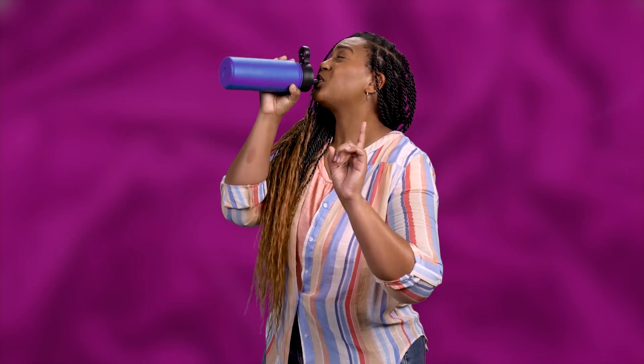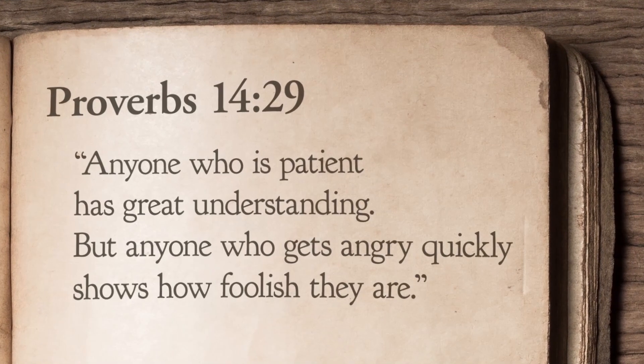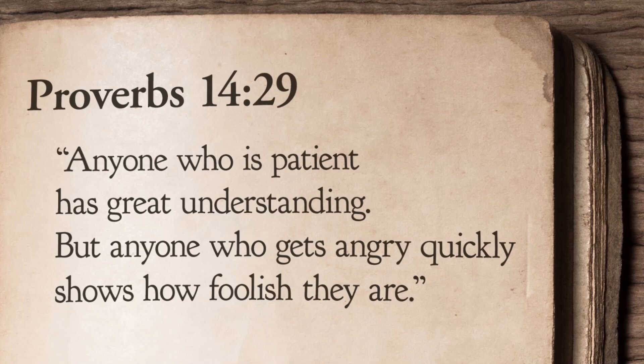Hey everyone, I'm Erica. Thank you for your patience — which is actually what we're talking about today. In Proverbs, we find wisdom that can apply to every area of our lives, especially when we get frustrated or have to wait for what we want. Let's check out this awesome verse. Proverbs 14:29 says, 'Anyone who is patient has great understanding, but anyone who gets angry quickly shows how foolish they are.'